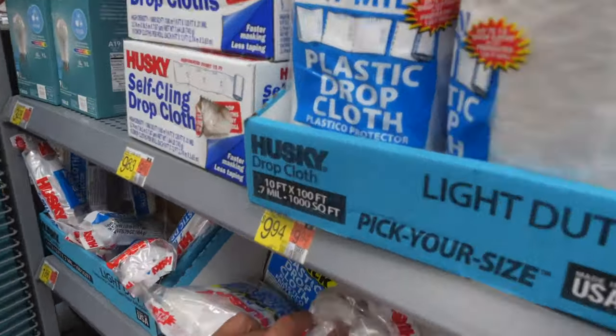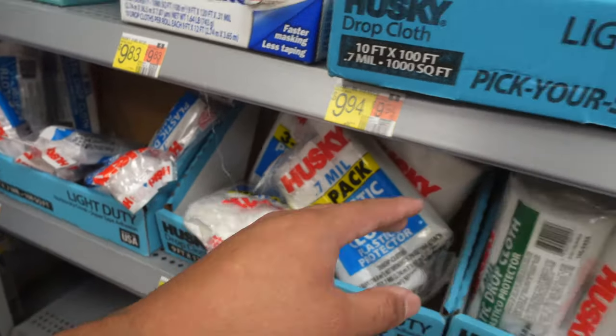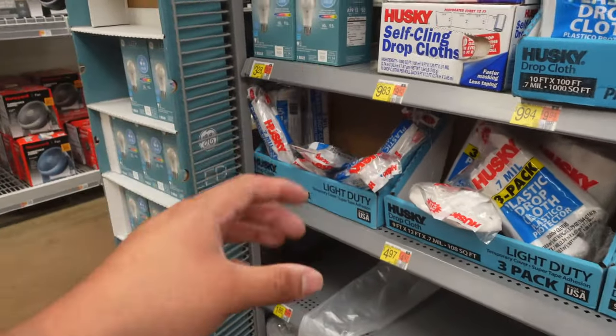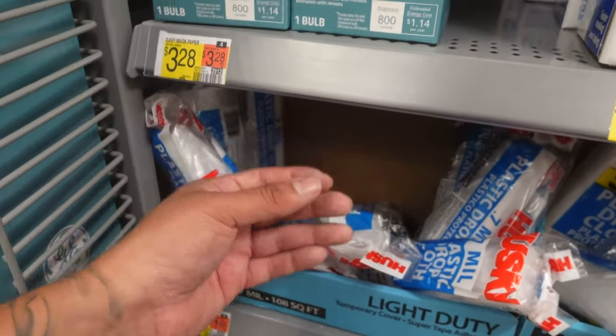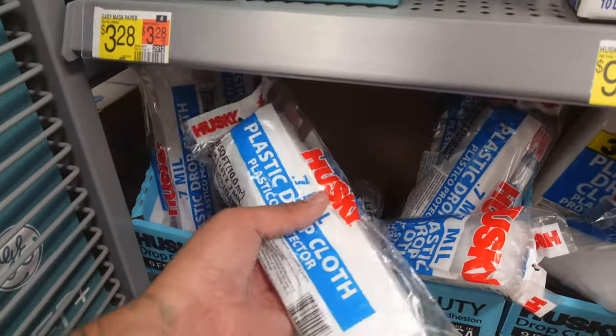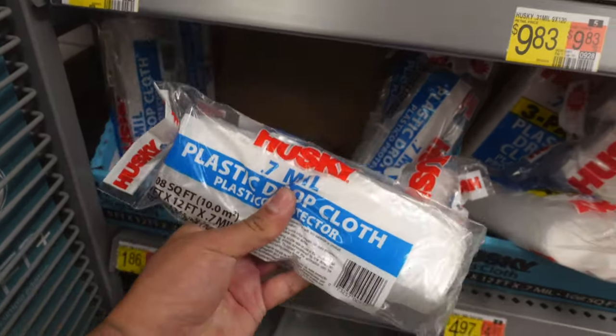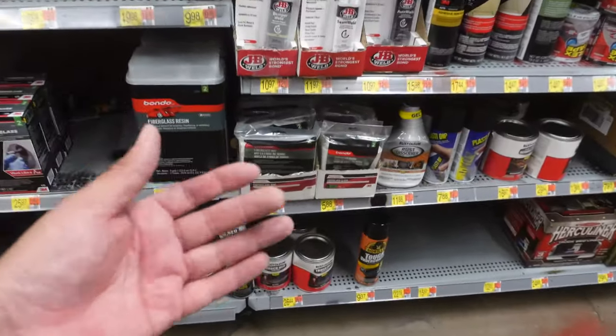You can use some of this plastic drop cloth to put on the areas of your door panels that you will not be fiberglassing, so you don't get any resin on them. The last thing you want is to damage the door where the panel is not going to be — it's gonna look really ugly. Go ahead and grab one of these to protect that area of the door panel.